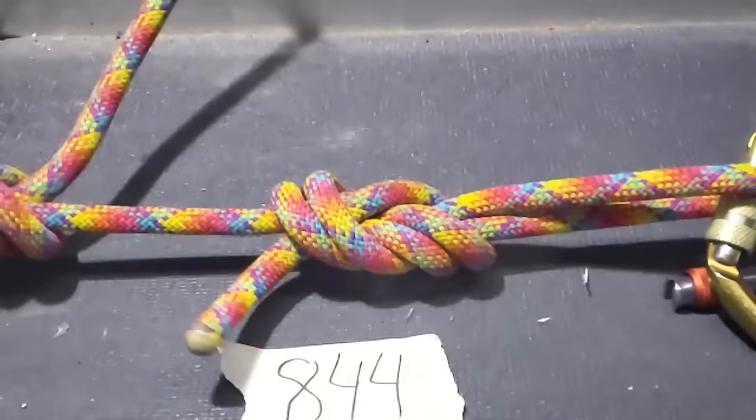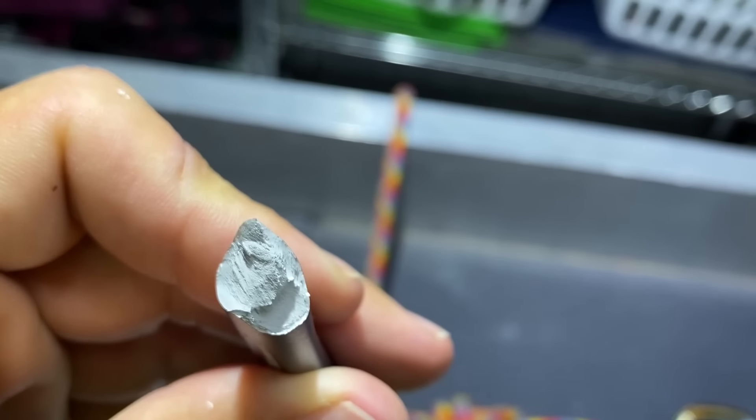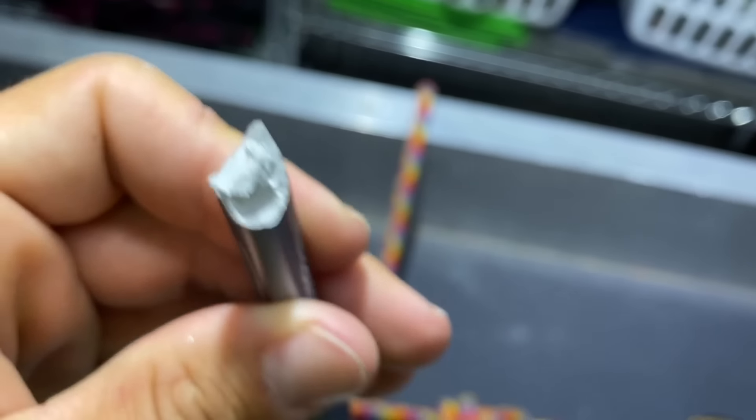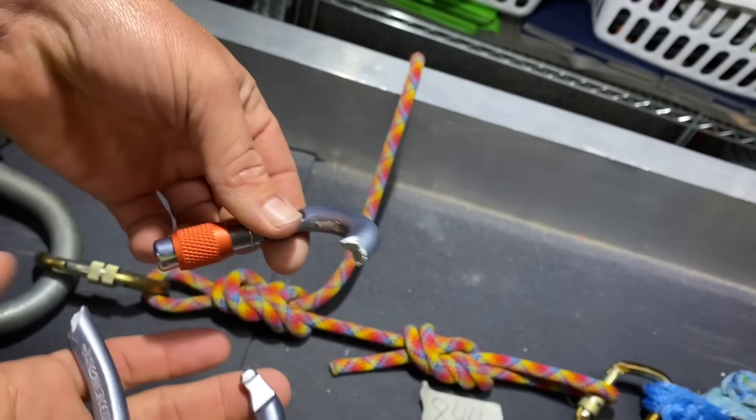This carabiner broke on the spine. You can see the unpolished aluminum right there — that's the fracture surface.